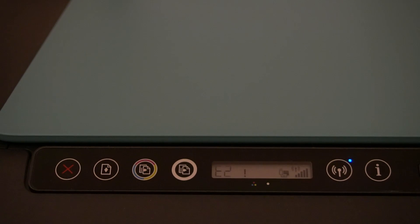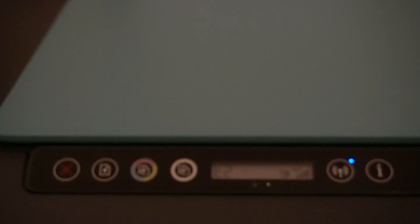I'll show you a page on my phone in a moment where you can find information about different error codes. This one specifically looks like E2 — well, it looks a bit backwards, but as you can see it's flashing. I've deliberately created this error to explain what's happening. You can see the error code blinking on the screen, and by the paper load button there's an orange light flashing.